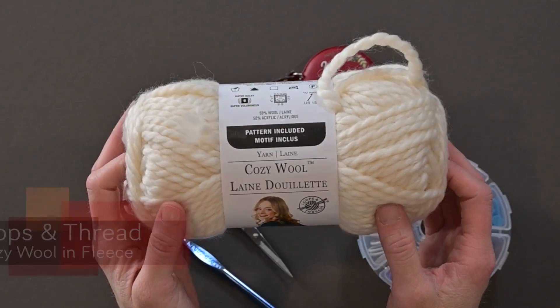When you are ready to go, let's dive into what materials I used to make the Vintage Crochet Christmas Tree Skirt. The materials I used included yarn that is Cozy Wool by Loops and Threads.